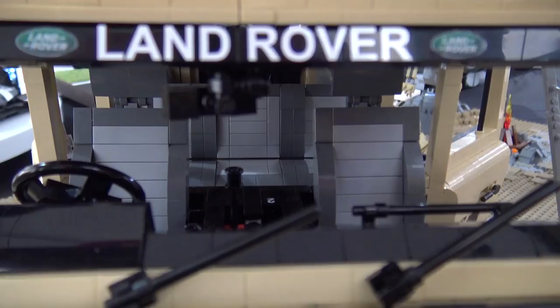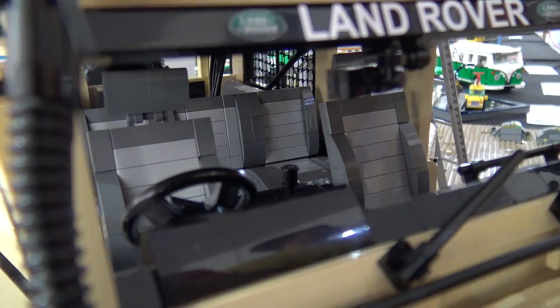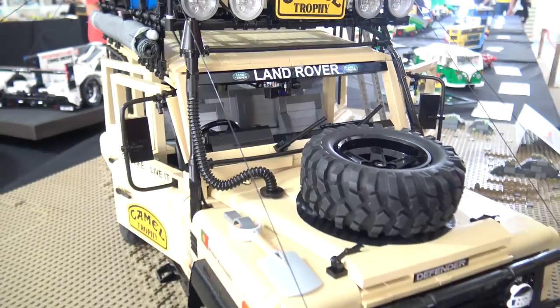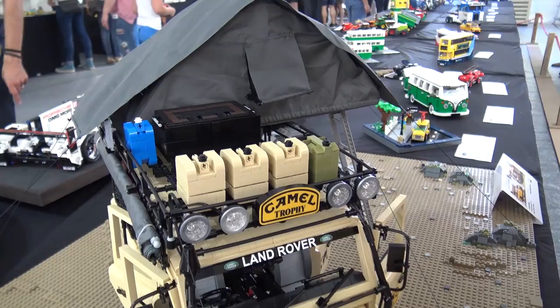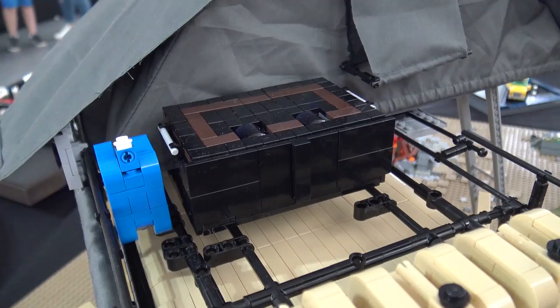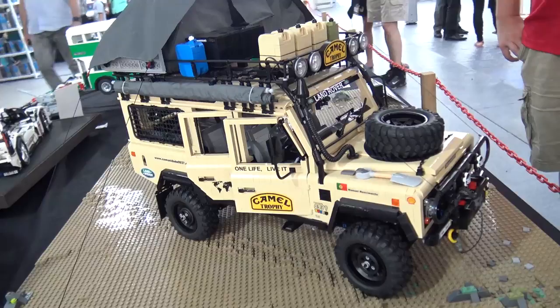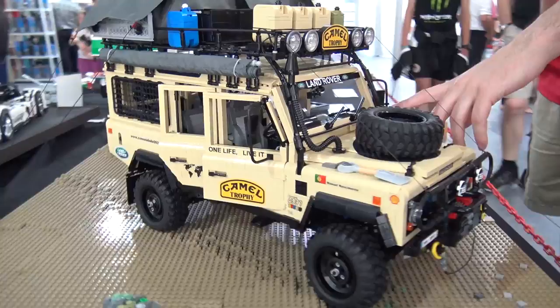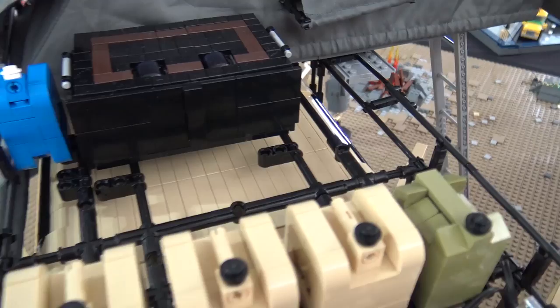Speaking of tan, there is a ton of tan pieces in this build. Were any of them hard to get? There isn't a particular part that's hard to find — the problem is the quantity. There were only two parts that were more difficult because of quantity: the small clips in tan and the curved slopes on the top of the build. But otherwise, it was more or less easy to find.